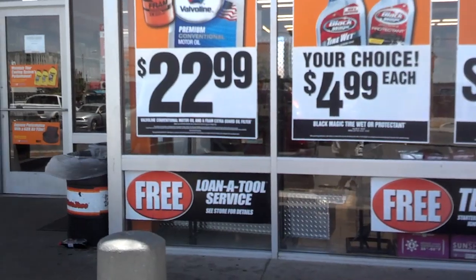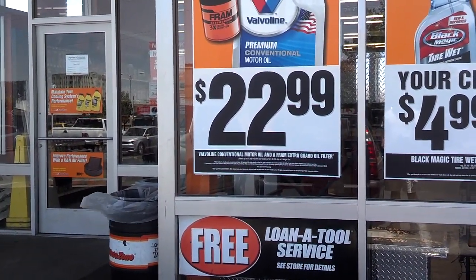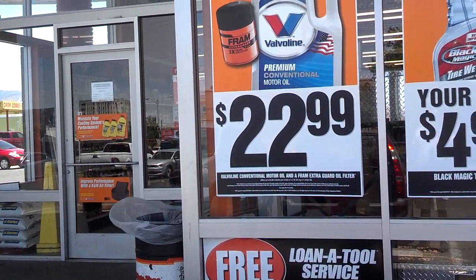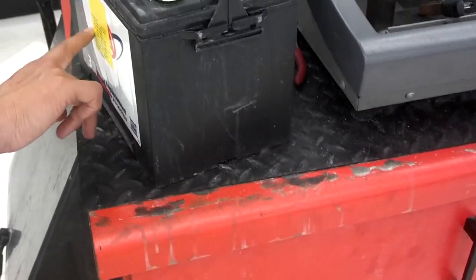I'm here at AutoZone. I'm going to walk the battery in. When they see me come in, they'll escort me to the end of the counter where I'll give them the battery, and they'll give me a receipt for the battery testing and recharging. It's a free service that most auto parts stores offer to win your loyalty as a customer. They say they're going to try to charge it first and then test it. That's my claim slip for picking it back up — make sure you get the one you dropped off. They said they'll be done charging and testing it in about an hour, so I'll go run some errands and come back.